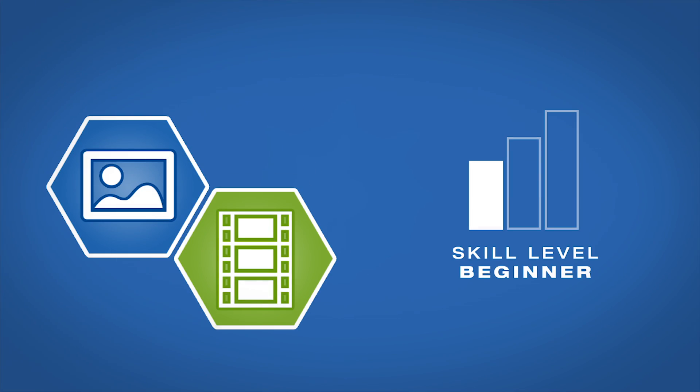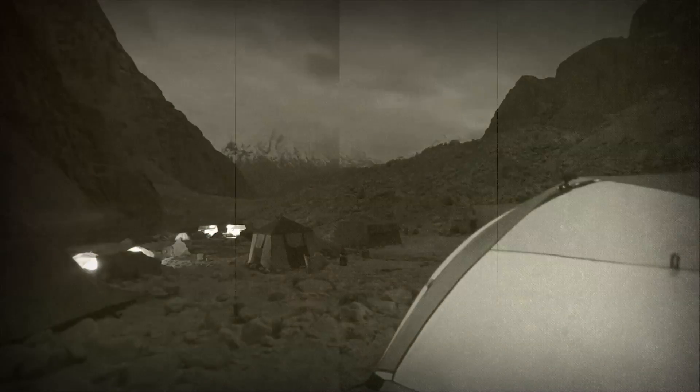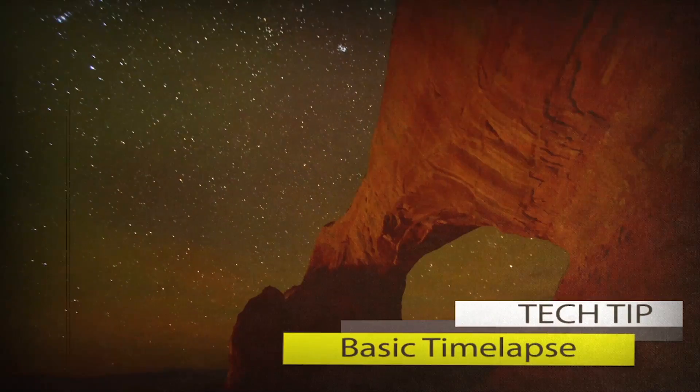AdoramaTV presents Getting the Shot with Corey Rich. I'm Corey Rich, you're listening to AdoramaTV. Adorama is the place that I go to buy all of the equipment that I use in the field, whether that's still photography equipment, video equipment, tripods, stands, lighting equipment. Bottom line, they're my one source for anything photographic, video, or lighting.